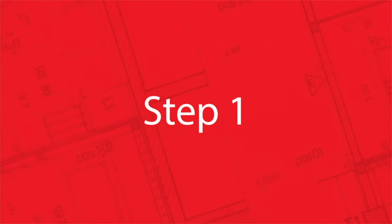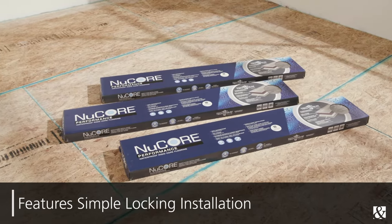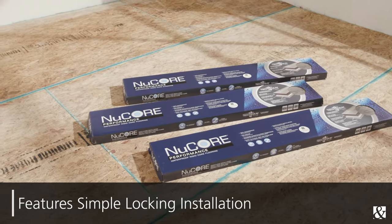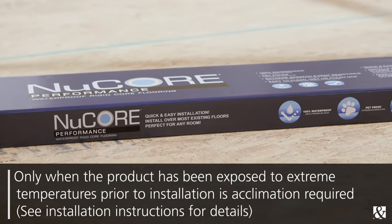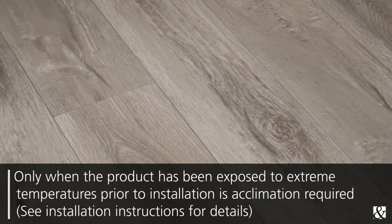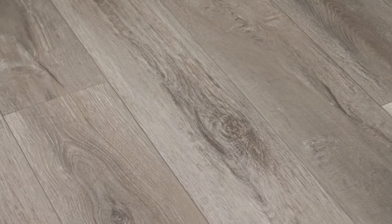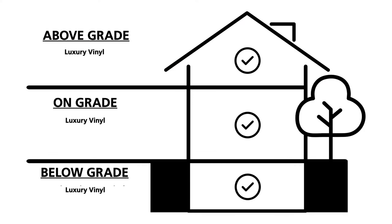Step one. It's prep time. Nucor Performance is a floating floor and features a simple locking installation. In most cases, Nucor Performance doesn't need time to acclimate to the temperature of the room, meaning you can buy and install it on the same day. Nucor Performance is so stable, you can install in virtually any room in the home, even sunrooms.